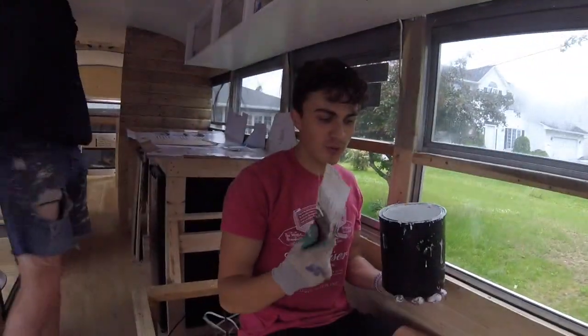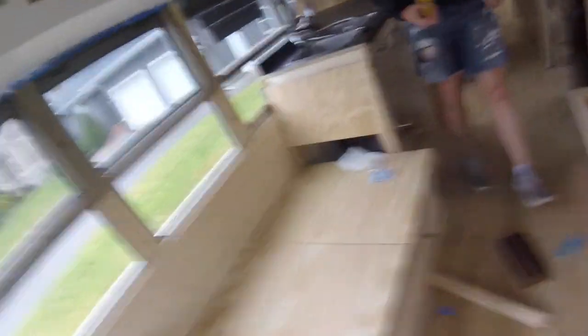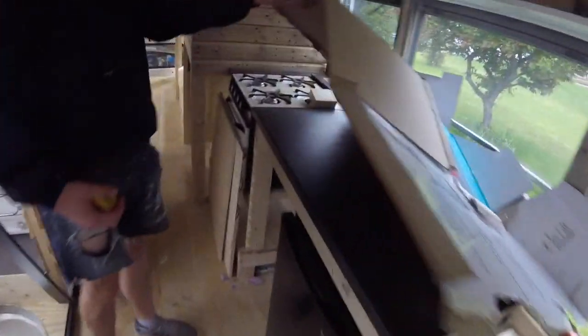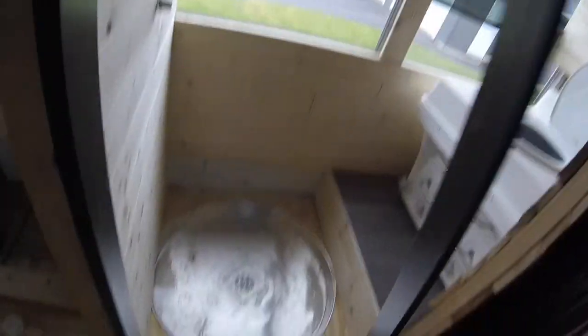We've got electrical done, we're painting — it's mint! We've got our fridge in over here, our countertop's all good to go under here, got our stove put in place. Plumbing's set up, the shower's set up — we're just going to buy a hose now. Got a shower pin in there. Our mattresses are cut, they're getting wrapped with the fabric, the beds are ready to go.